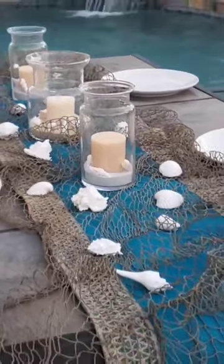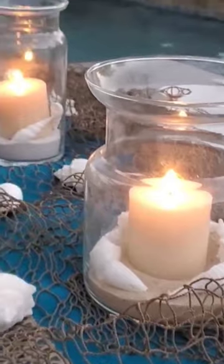You can have this inside or outside — it's perfect to get that little bit of beach right at home while you're having a gorgeous dinner. Perfect for summer.